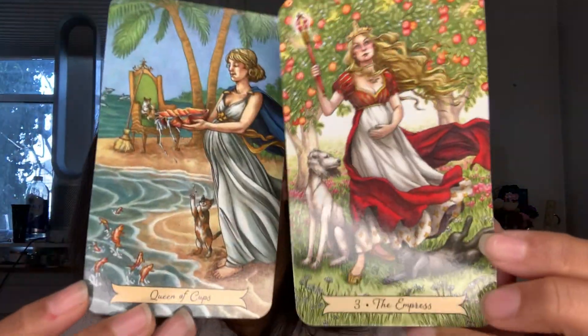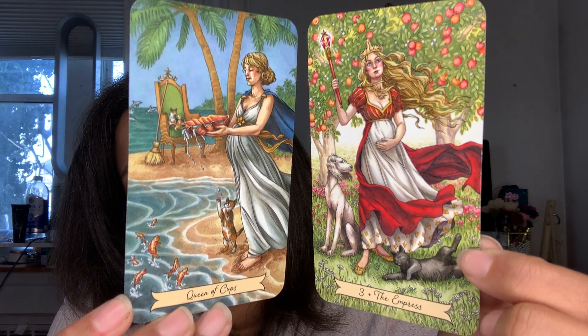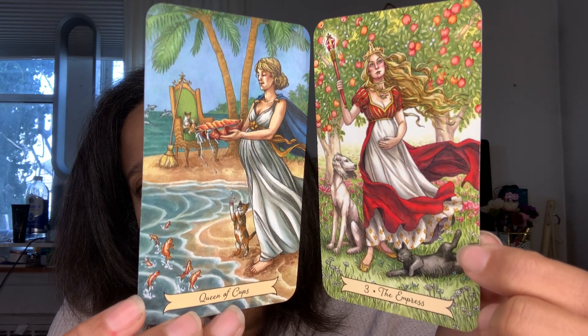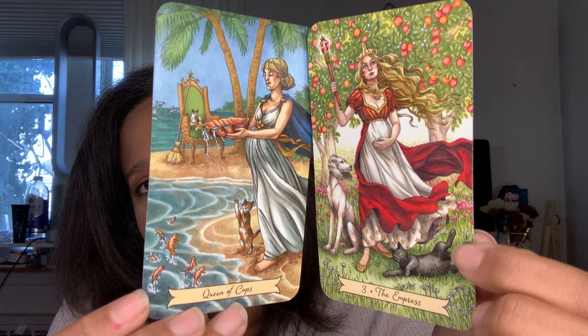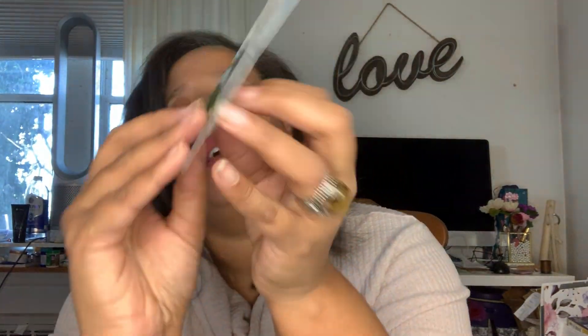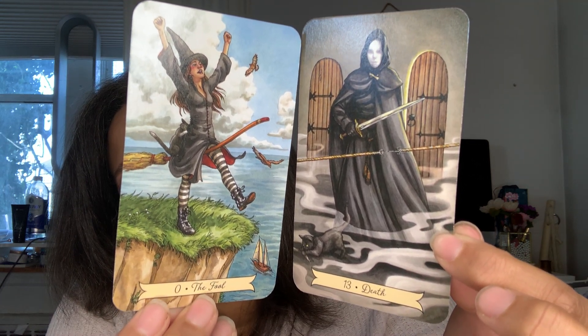None of these are in order because I apparently use this deck. This is very beautiful. We got the Queen of Cups and the Empress. She looks like she's serving somebody. The Queen of Cups looks pregnant. The Empress looks pregnant. She looks like she's getting ready to hit the tree and the apples are going to fall. Then we have the Fool and Death. At the end I'm going to do a two-card reading like I always do.